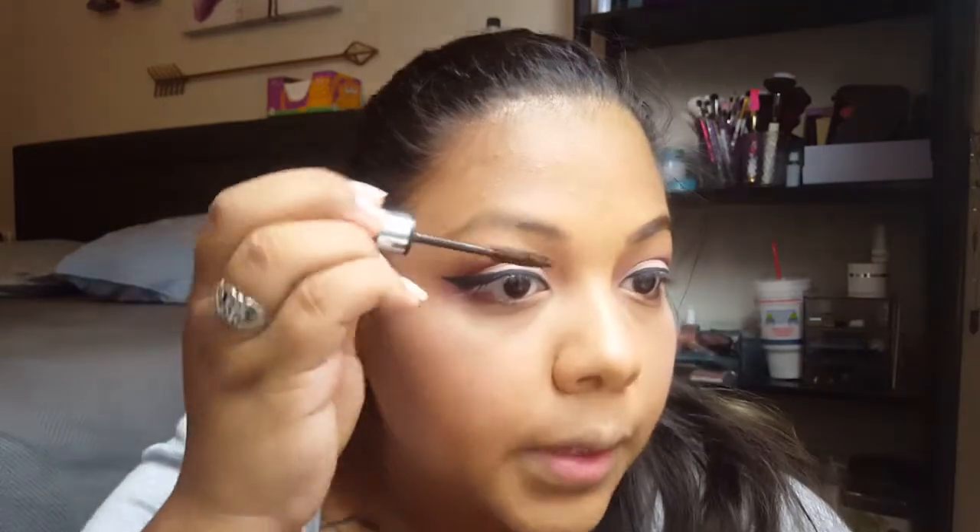Then we'll go ahead and do my eyebrows. Just for quickness, I'm going to use the brow gel — just run it through. I got a big glob on the front, so I'll just go ahead and take the spoolie to blend that out, and that should do it. Then we'll go on to the other eyebrow.